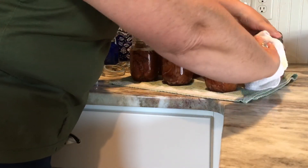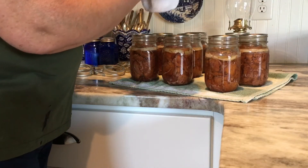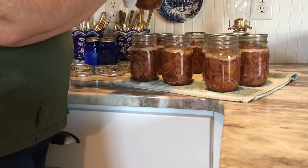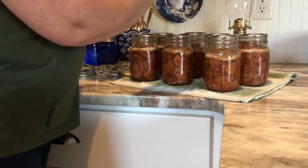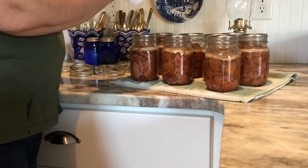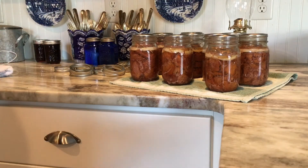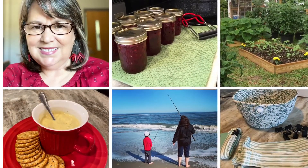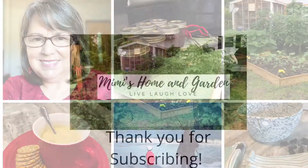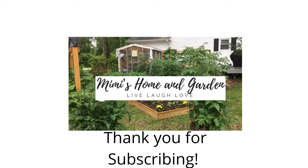I've got several batches in the freezer I'm going to thaw out and do this way, because this meat is so tender and delicious. If you have any questions about pressure canning meat, please leave them in the comments below. Next time I do the beef stuffed potatoes, I'll bring you along and share that recipe. Thank you so much for joining me — if you haven't subscribed, please do so and give me a like. Have a very blessed day!